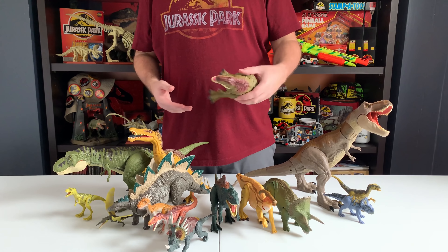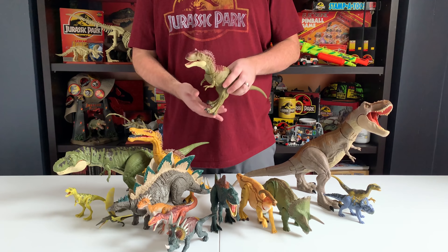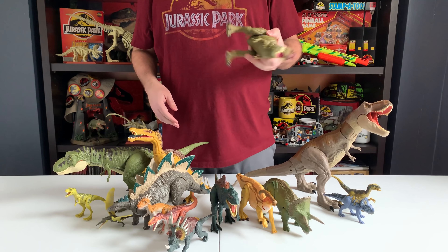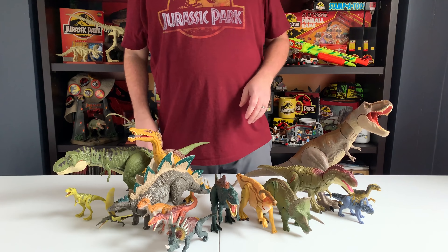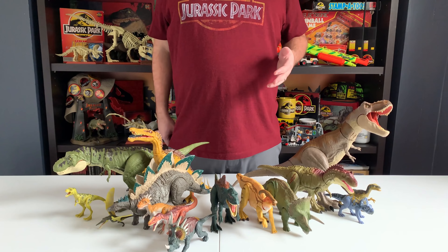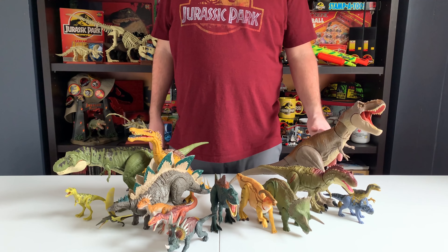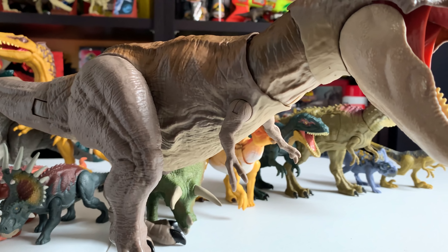Next, the very exciting Battle Damage Walmart exclusive Albertosaurus. A lot of people are super excited about this, and rightly so. It's got an awesome vinyl damage feature — you press it open and you can see the rib cage inside. But it doesn't stop there: you press the skeleton and the bones open up to reveal squishy soft organs inside. As a collector that's cool, but as a kid I would have absolutely loved that. I was already obsessed with the dino damage on the Kenner figures, and this is just a whole other level of cool gore for kids to play with.